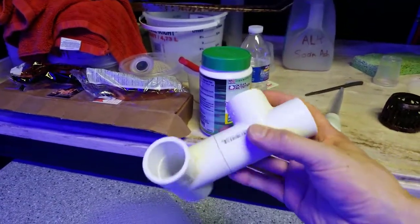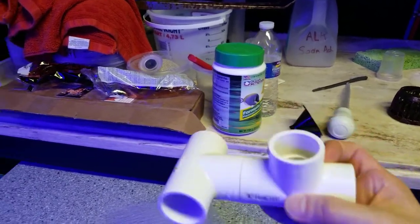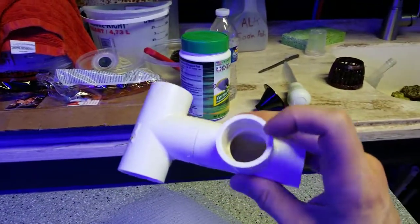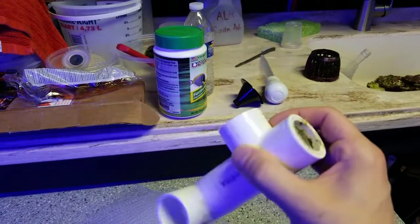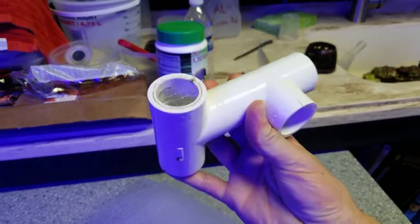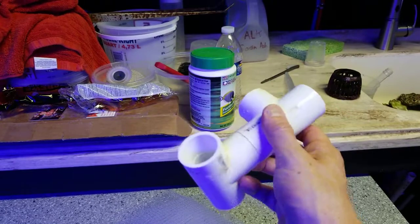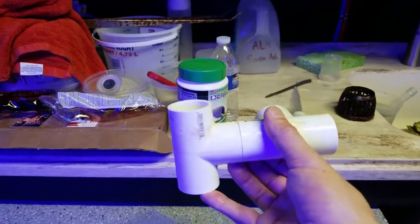What I do is design something very simple — just tees, one inch PVC — and this slips on where I have my one inch drain. There is a net on this side and a net on the bottom, so this way it pulls water from the bottom and the top and skims the water.